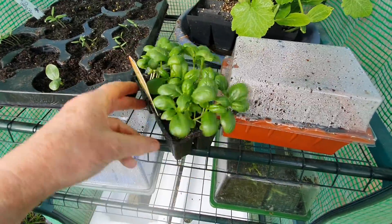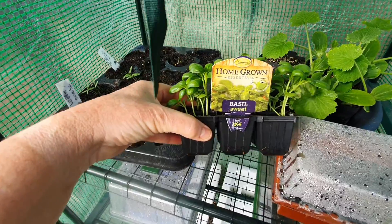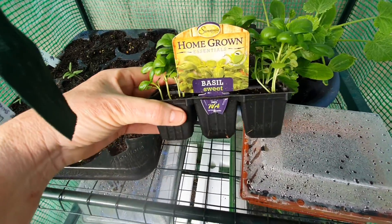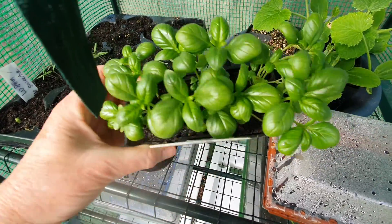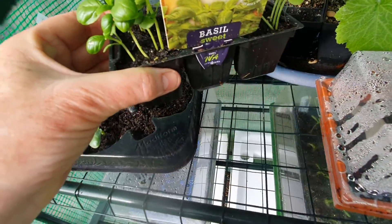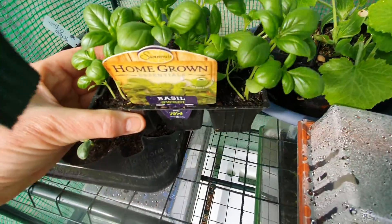I just have some store-bought basil here. This one's just to be kept in the greenhouse over winter. Hopefully these will grow nice and big and then I'll be able to just take cuttings and keep growing my own. I don't really have a lot of luck with growing herbs, maybe because I don't really use a great deal and I sort of forget about them.